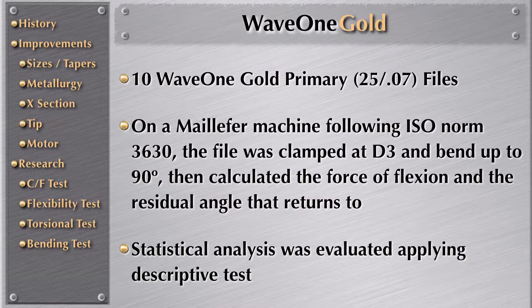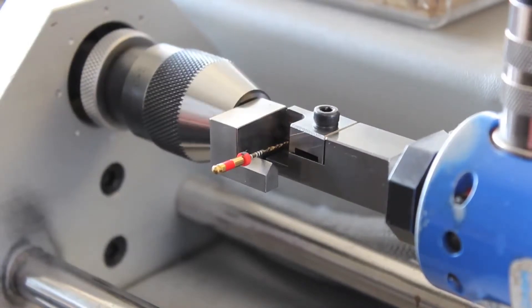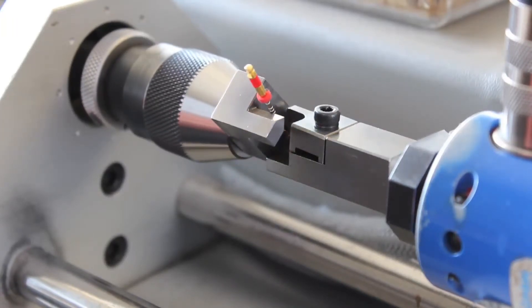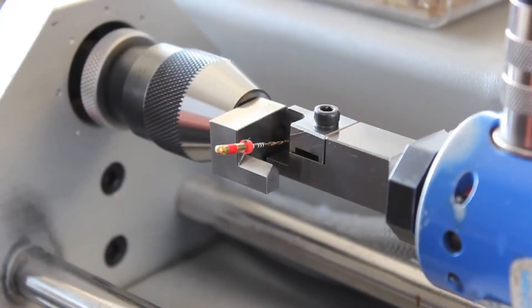For WaveOne Gold, they applied a descriptive test. Here we can see how this test is done: the file is clamped at the very first three millimeters, then it is pushed to 90 degrees, and then they let the file come back to a residual bending position.